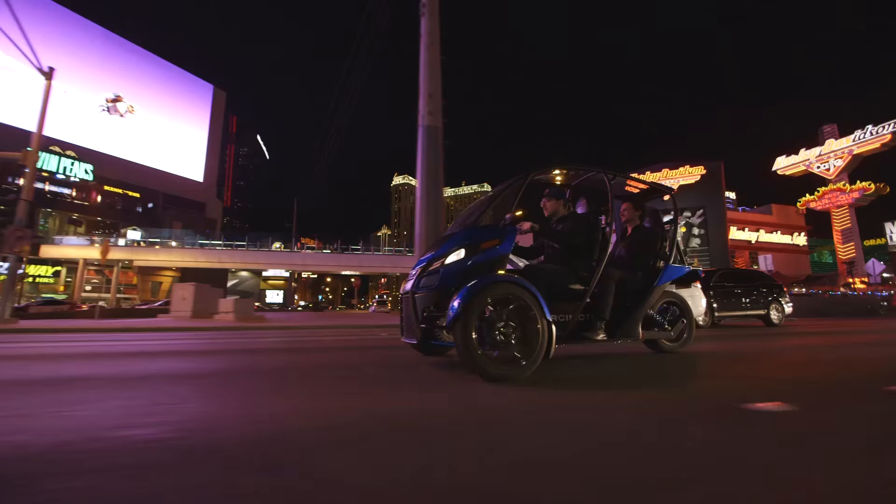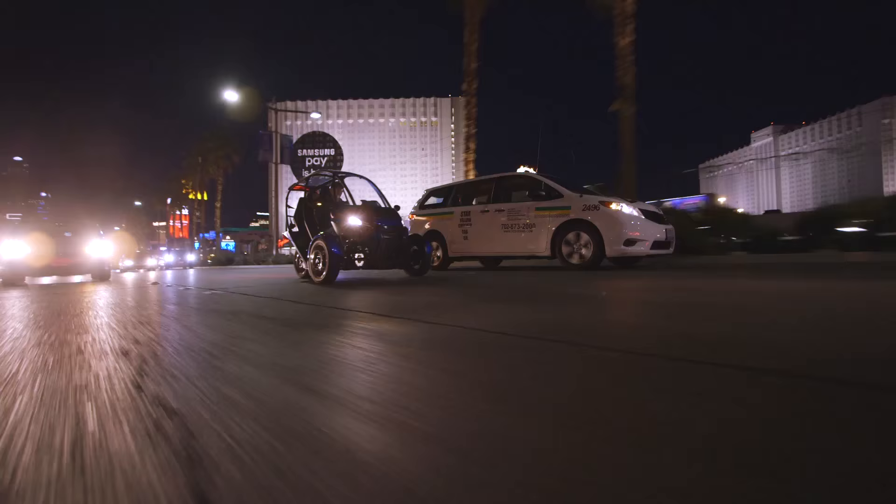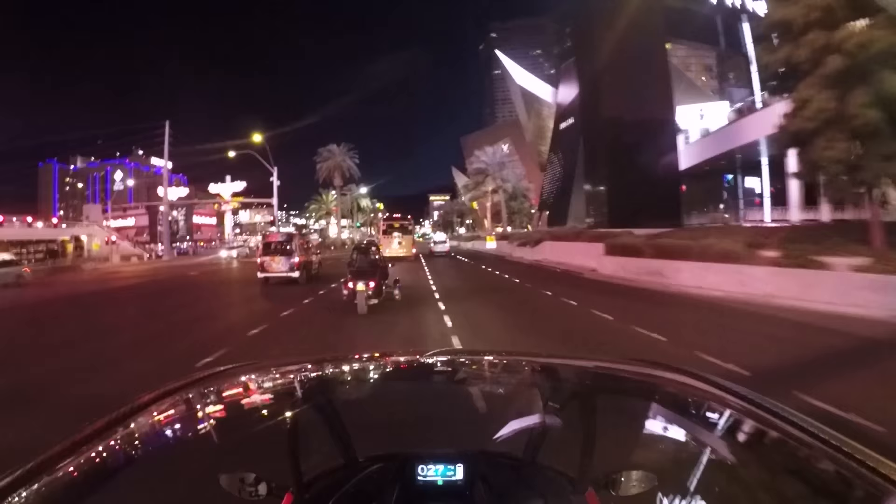This thing does 0-60 in about 7 seconds, but this prototype version is doing about 0-60 in about 10. But 0-40? That is fast. That is fun. You could never leave the city and have a lot of fun with this thing, but getting on an open stretch like that is highly recommended.